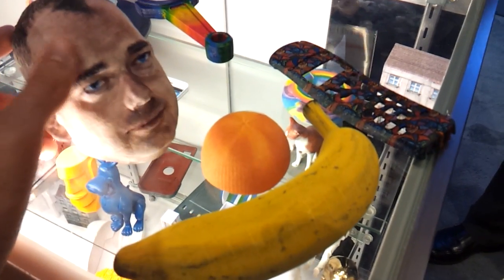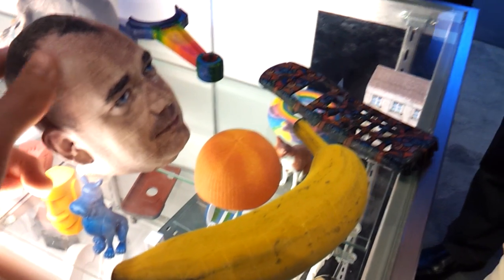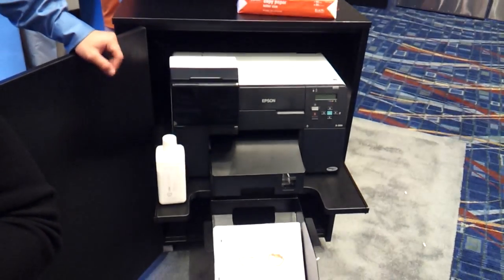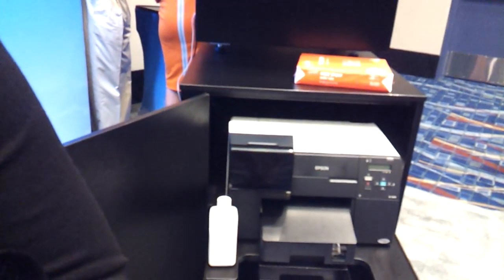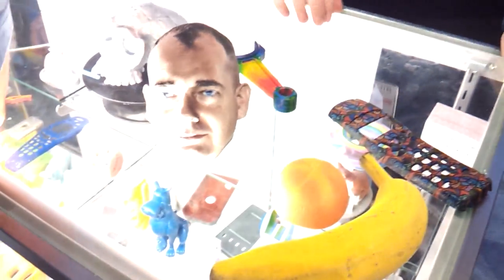This is so freaking cool. So it prints color onto paper? For the color model, we actually print an ink chip printer first, then assemble. Once those pages are done, load them into the printer, and then assemble it here. We can generate any color.